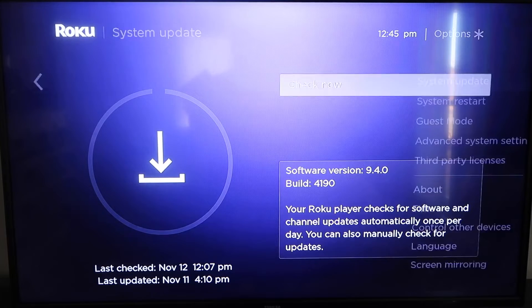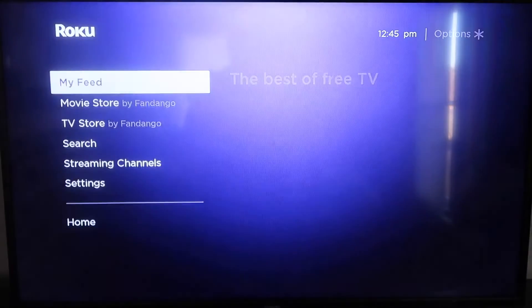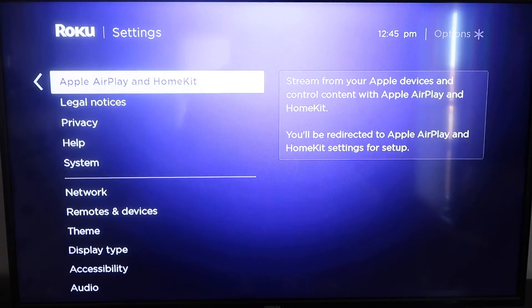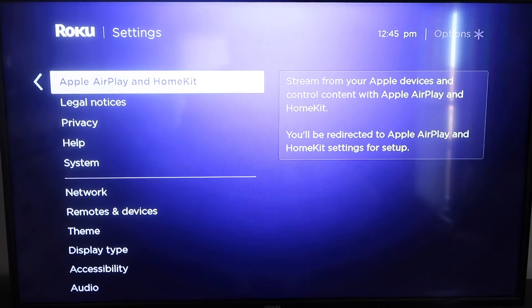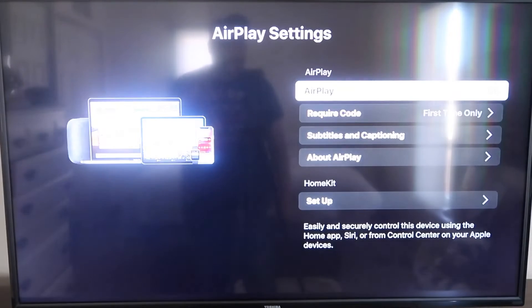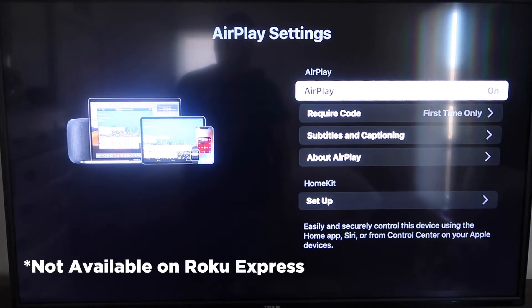Once that's done, click the home button again to go back to the home screen. Go to Settings, click over, and then click on Apple AirPlay and HomeKit — this is something new that Roku has implemented on all their devices. It is available on all Roku devices except the very lowest model. If your device doesn't have it, you might have to upgrade to the next one up.